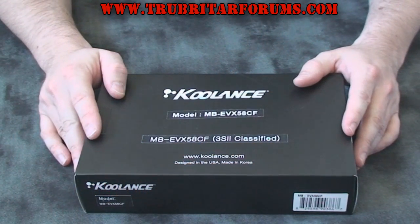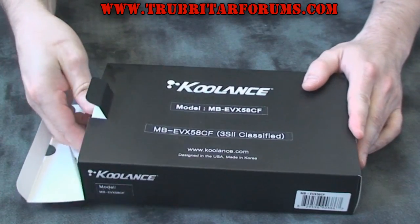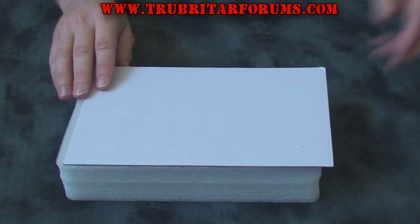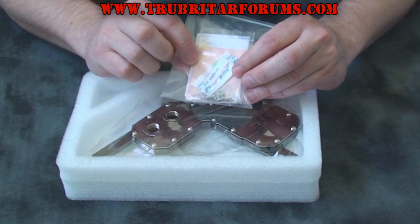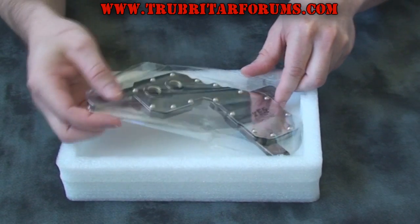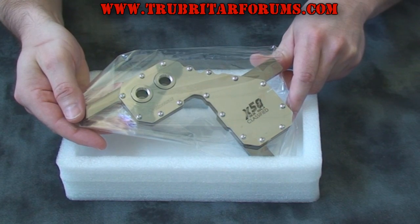Here is the MB EVX 58 CF water block from Coolance. This is an exclusive fitment for the EVGA X58 Classified Motherboard. Let's take this out of the box and see exactly what comes with this water block kit. You have a package of replacement screws and washers, thermal paste, some thermal pads, as well as an instruction guide. And here is the block itself. Let's see how easy it is to fit on the motherboard.